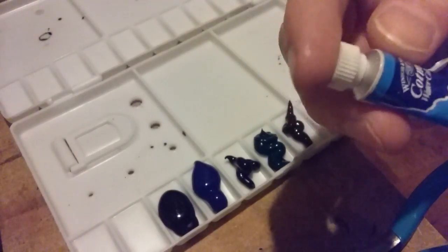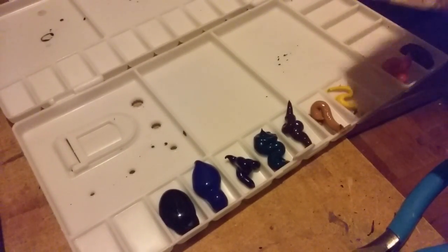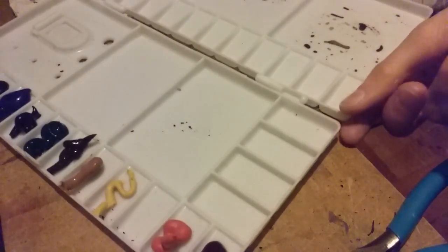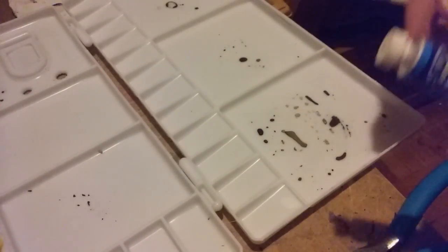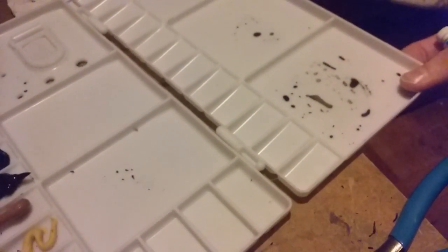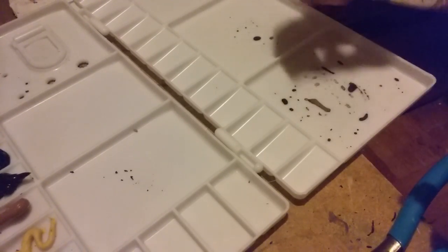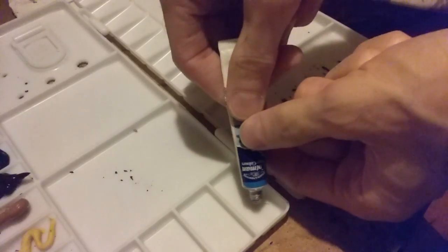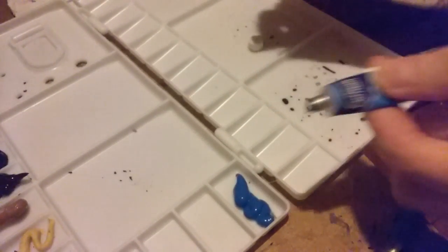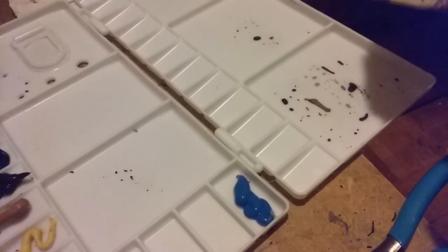Here is cerulean blue. I'm going to put that over here — that's kind of out of ROYGBIV order, but I don't want to get confused between the blues, so I'll keep it separate. Cerulean blue is kind of a light blue; I use this one for sky colors and stuff like that.